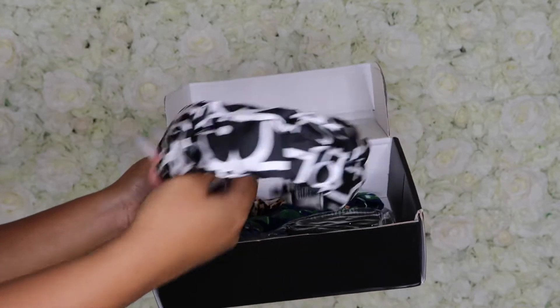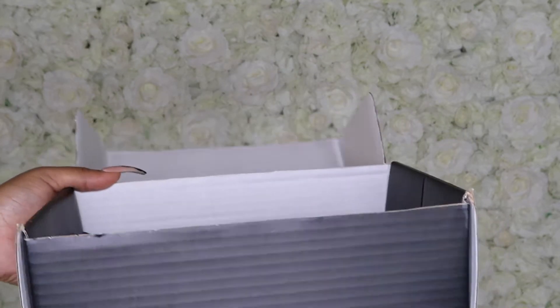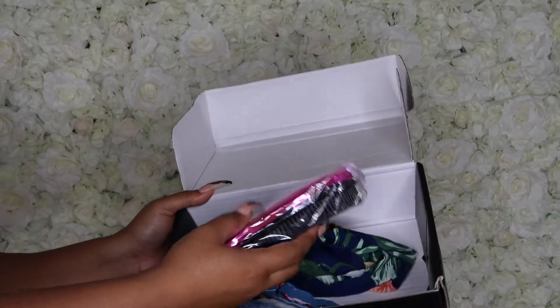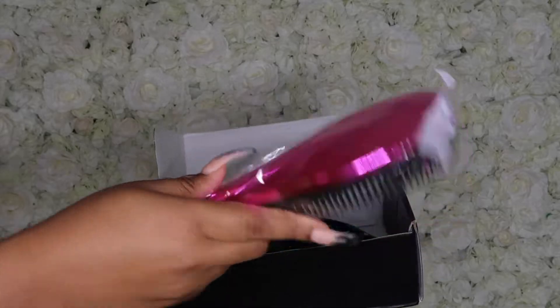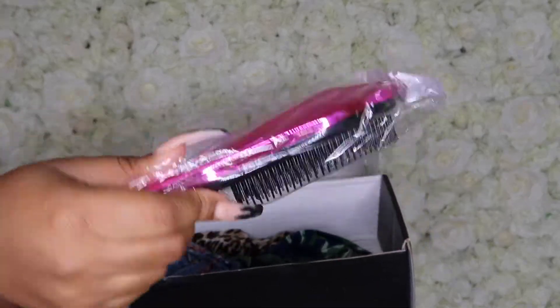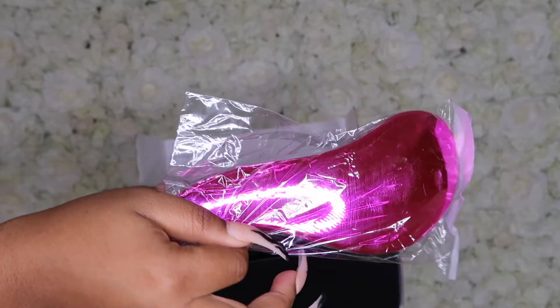It also comes with a detangler brush. I've actually seen these brushes and they get pretty expensive, so that's really nice that it came with the brush. It's nice and cute — it's pink and metallic-y, so I really enjoyed that.